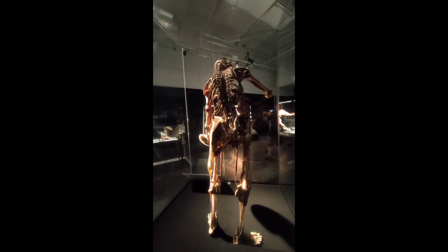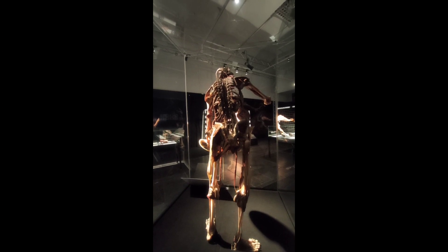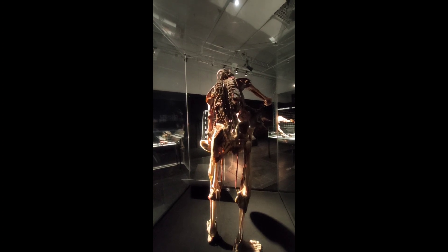The Artist's autonomic nervous system. Many nerves around the spine belong to the autonomic nervous system. It automatically regulates body functions, including circulation, respiration, and digestion.